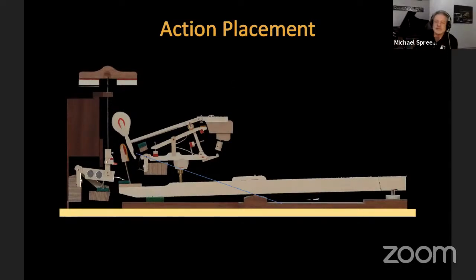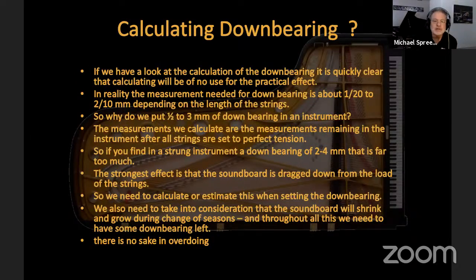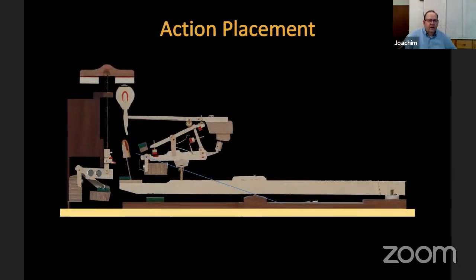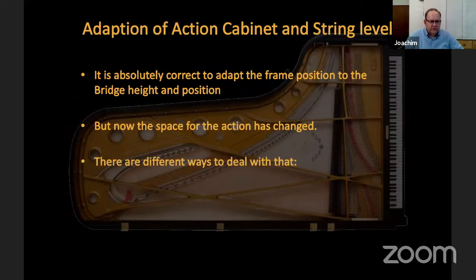Before we move on — any questions regarding what we've talked about so far? Good. The action placement is also very important. In most pianos we have differences in string heights and the positions of bridges, capodaster, and so on, so we have to adjust the position of the action to the actual string position — but we have to be very careful how we do this.